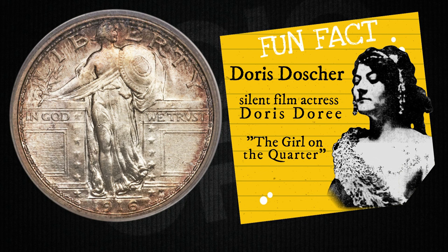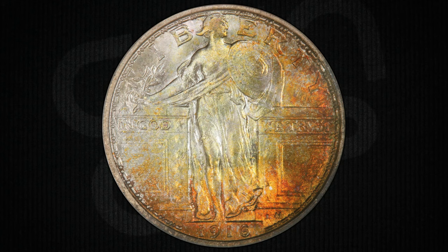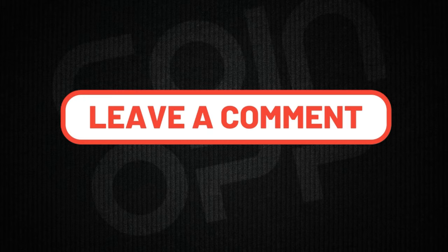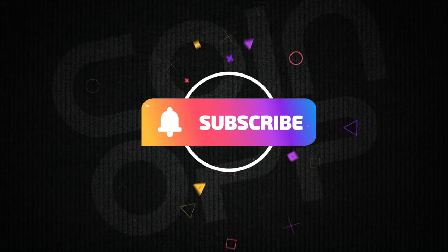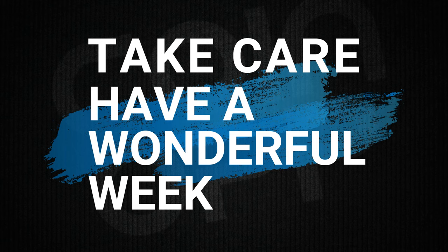So there you have it — the Standing Liberty Quarter in all its glory: a piece of history, a work of art, and a conversation starter all rolled into one shiny package. The next time you spot an old coin, who knows what amazing story it might have tucked away. If there's a coin variety you want featured in our future videos, comment down below and tell us how you rate this video from 1 to 10. If you liked this video, hit the thumbs up, and we'd really love for you to subscribe and join our coin community. Take care, have a wonderful week, and thank you for your love and support. Good luck and happy hunting!